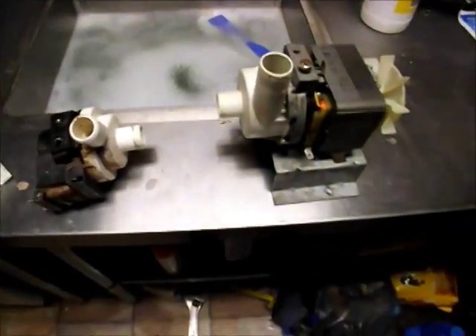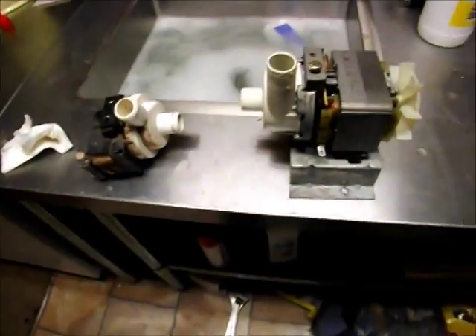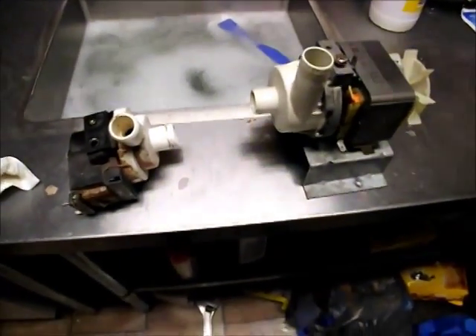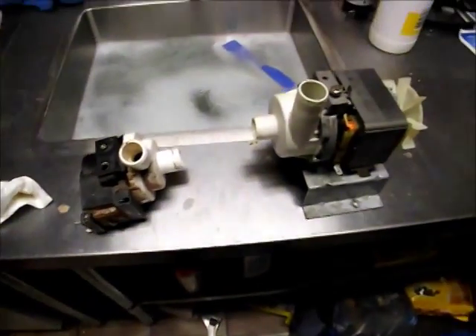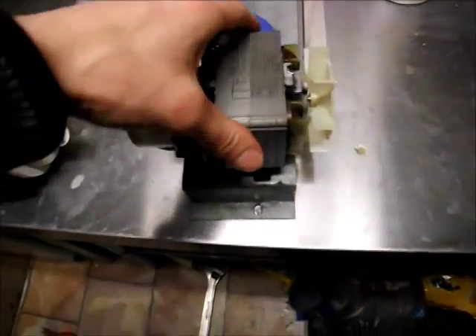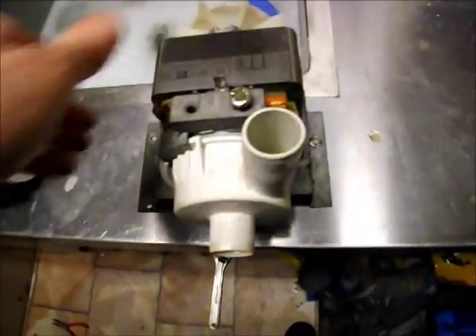I thought I'd do a quick video comparison between the pumps — the outlet drain pumps — out of various washing machines. This one on the right is a very nicely made — it's a Hanning 35848 pump.